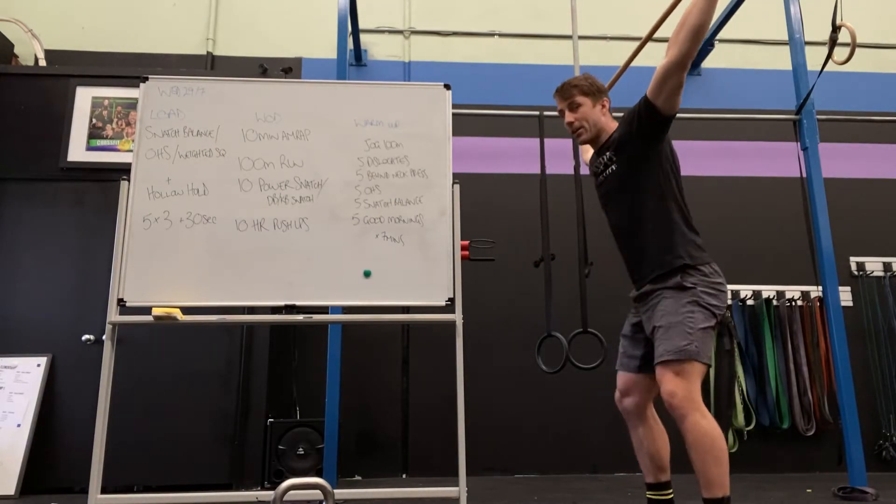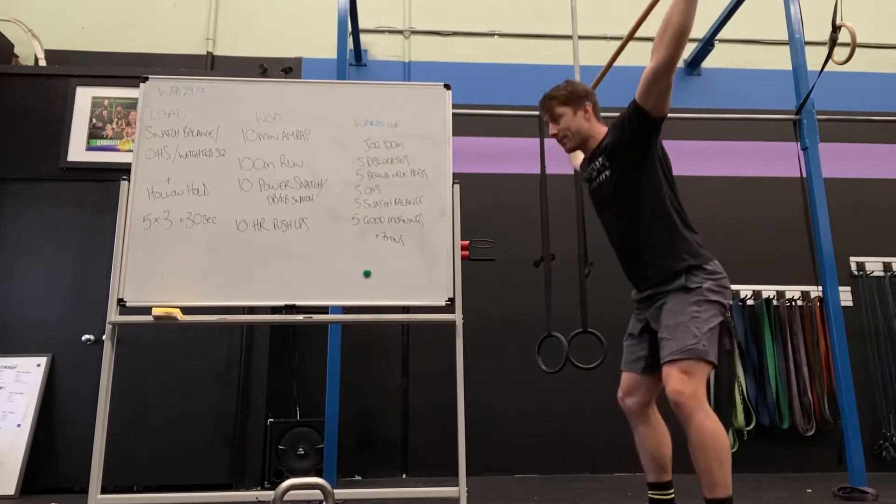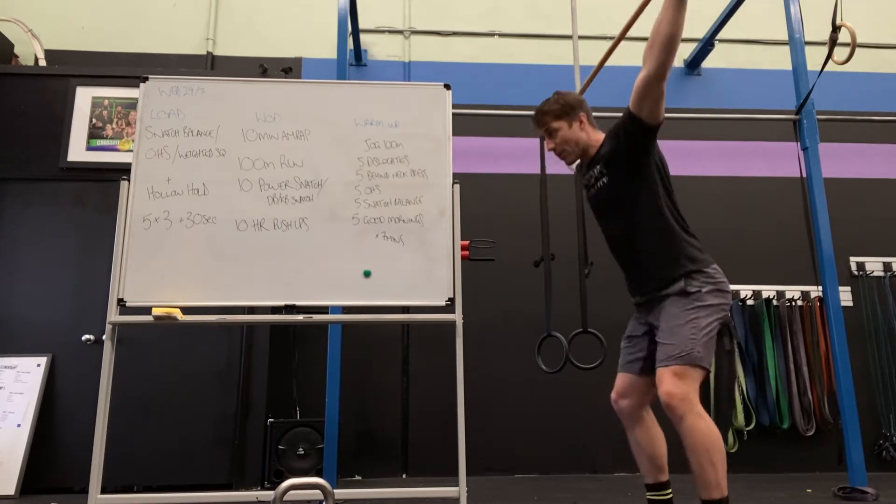If you can't get depth without it opening, don't go to depth. Go to where you can hold a good position.